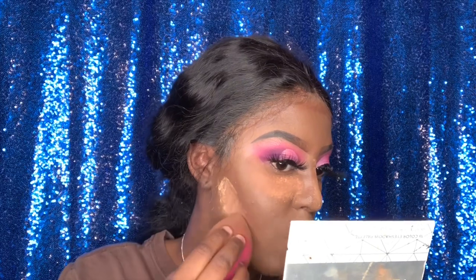I'm using my NYX Lip Palette to contour my face — yes, a lip palette! Don't judge me, I just like how that color looks to contour ever since I tried it in my last video. I attempted to contour my nose and it was an epic fail — I realized I should have contoured the other side more, which I didn't notice until I got off camera. Now I'm setting my contour.